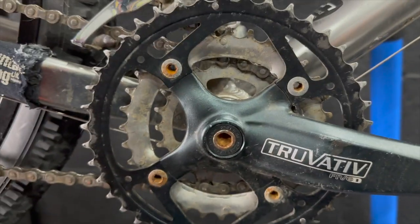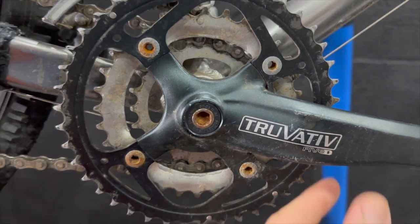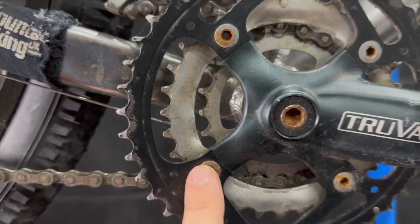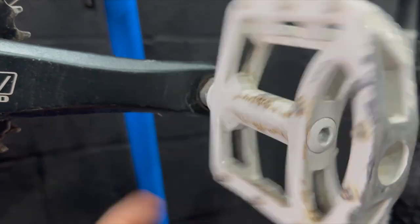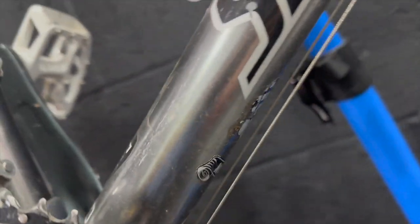Moving down the bike, we have the boring Truvativ cranks which you may have seen on a build — I've already reused these on something. I actually quite like these cranks if you have them, they're pretty good — solid and reliable, but I definitely want to upgrade to a single ring. Got some magnesium pedals on here, I think these are Wellgo — I remember running these back in the day. They're actually pretty cool. I'm going to service these, reuse them, and probably give them a lick of paint.